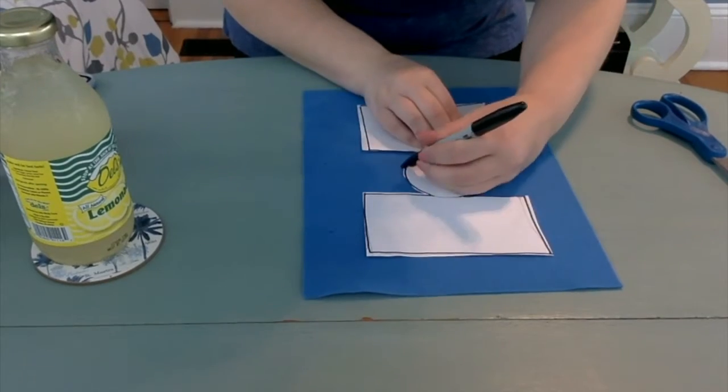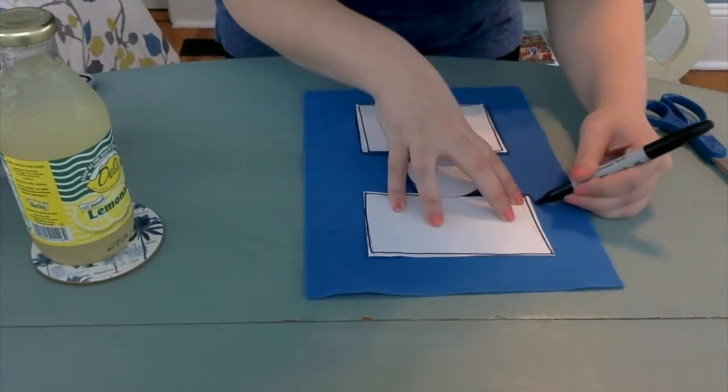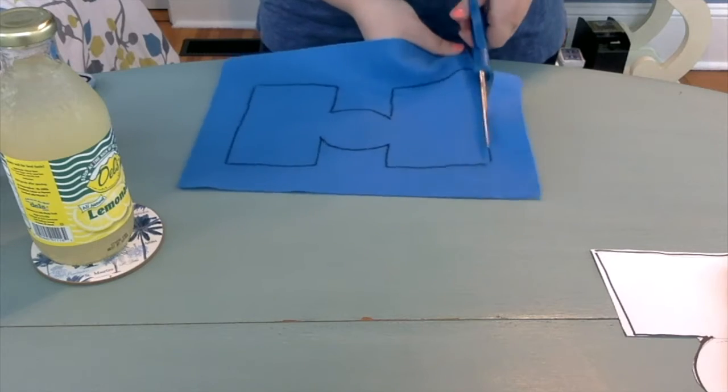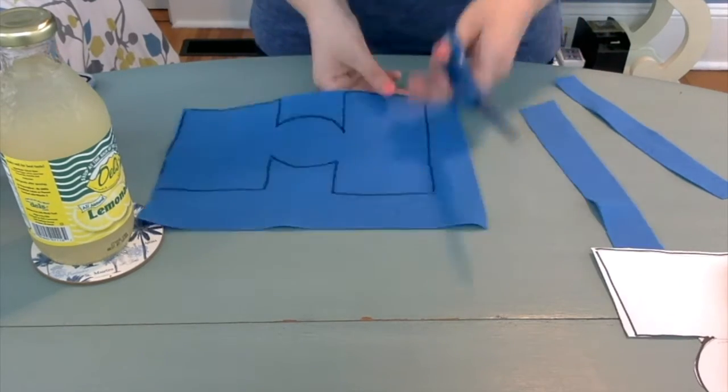Once you have your stencil made, use it to trace on the felt and cut out your pattern for your koozie. It's okay if you don't get all the sharpie off completely when cutting it out — that's going to be the side you use for the inside of your koozie, so no one's going to see it.